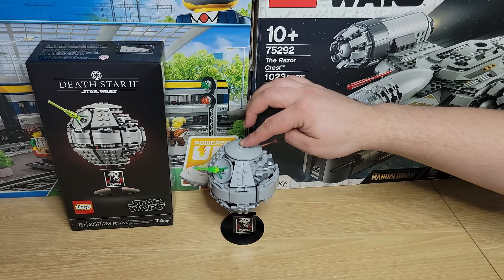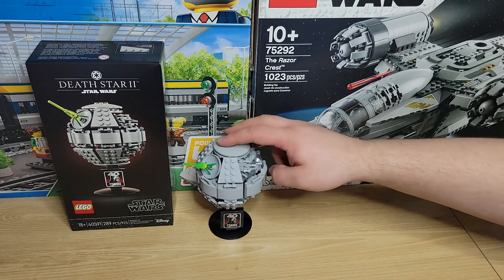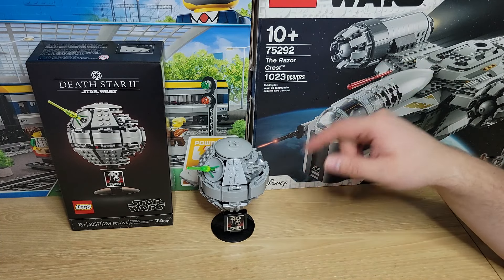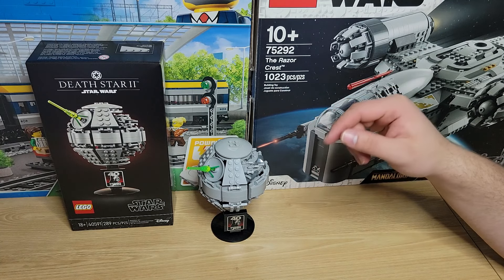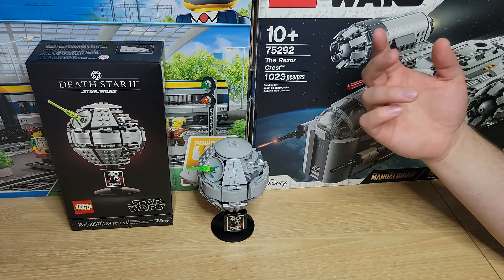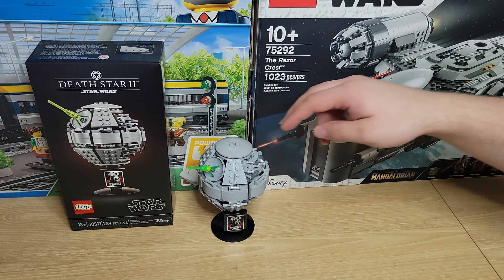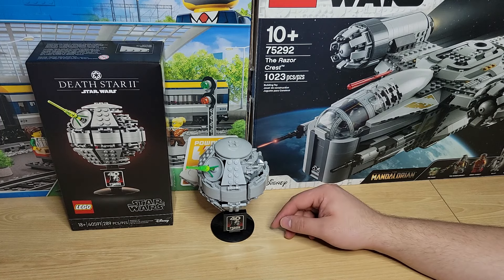It is a bit wobbly, but it is definitely going to be staying on there. You can bump it a little bit and it's not going to fall. I actually made a display for this — the Death Star Diorama pop figure, and then the Super Star Destroyer, some other pop figures, and a Carbonite Darth Vader Star Wars Black Series figure. Working on a nice little Darth Vader and Empire display next to my desk, and this will be perfect with it.